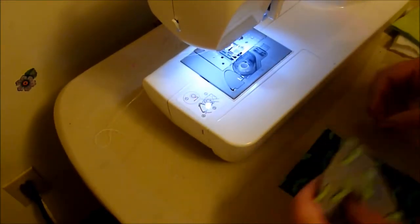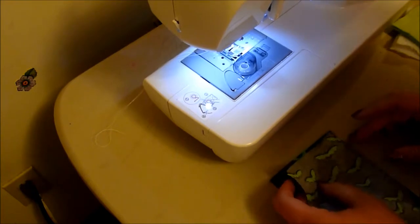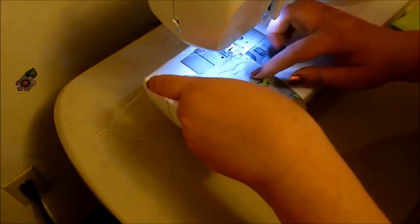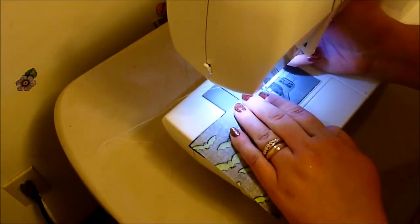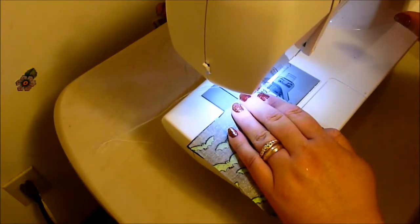I'm back. As you can see, I've got my sewing machine set up and you'll have to excuse the squawking in the back. My craft room is right next to my birds and they like to make themselves heard. This is, like I said, for a hamster.